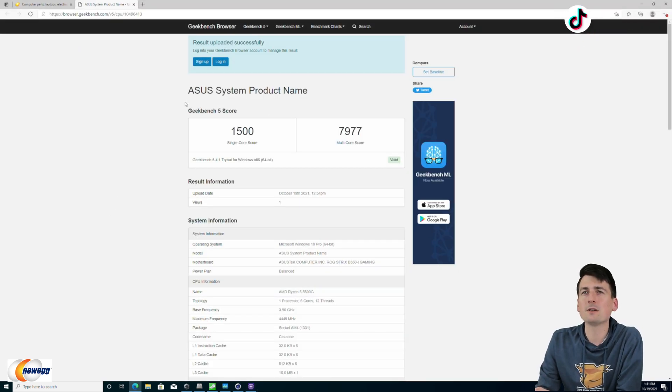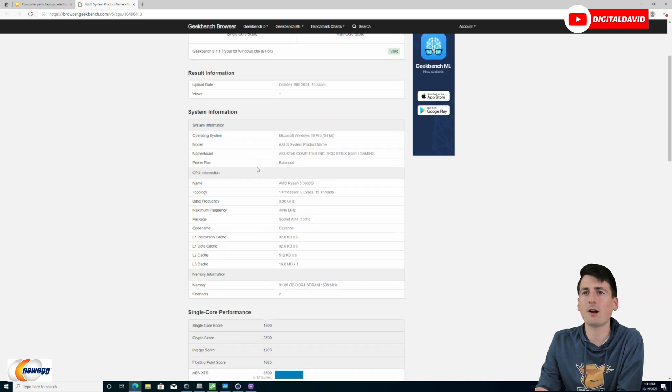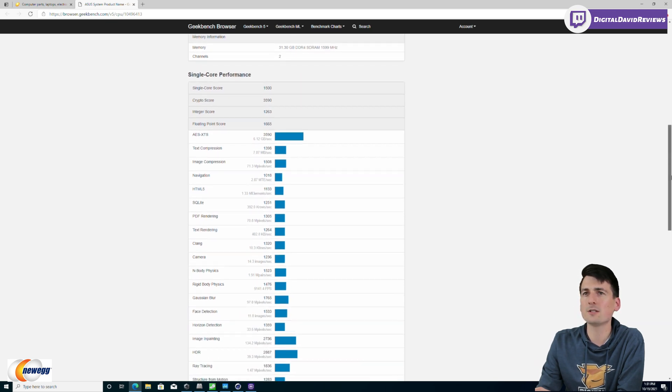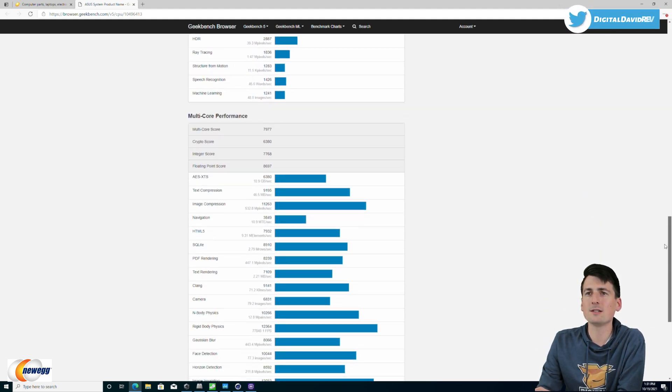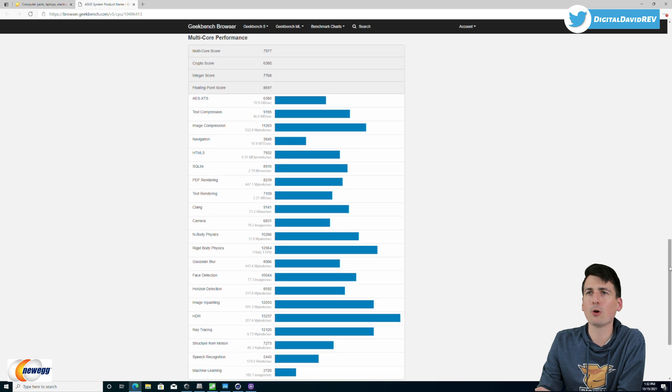Now you can see our Geekbench 5 results. We got a single-core score of 1,500 and a multi-core score of 7,977. You can see our system information, CPU info, and memory info. Here's a nice breakdown of our single-core performance — again, feel free to pause the screen if you want to look at any of these scores in more detail. Single-core score of 1,500, and our multi-core score of 7,977 with a complete breakdown.